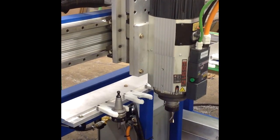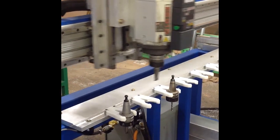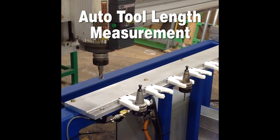You'll notice he also put in automatic tool measurement — in-process automatic tool measurement. So after it grabs the tool you have the choice of running over and touching off an automatic tool touch-off device, which is pretty cool.